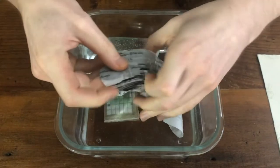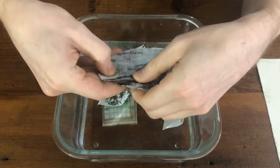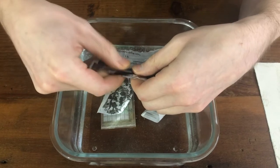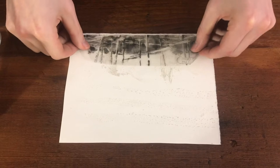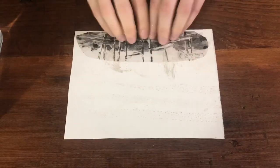Once your piece has been sitting in the water for about 10 minutes, you'll be able to rub off the paper pulp just with your fingers. The ink will stay attached to the tape. While it's damp, place your image on the paper and smooth it out. Once it dries the adhesive will become sticky again.